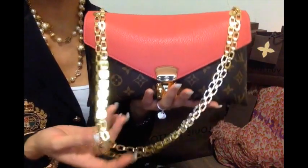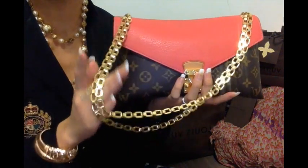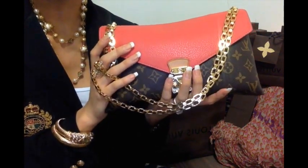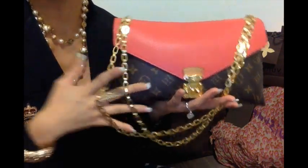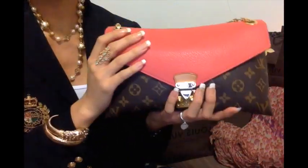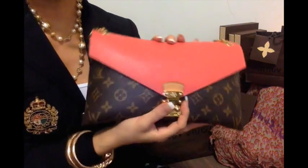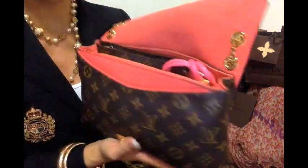This is definitely my go-to bag for whatever night occasion I have — this is the bag I will take. It suits anything remotely decent to high-end events and I just absolutely adore her. I have packed my bag to pretty much its full capacity just for you guys to see just how much she fits.